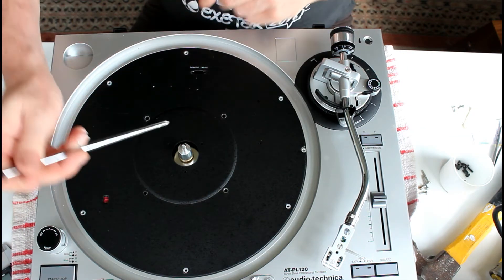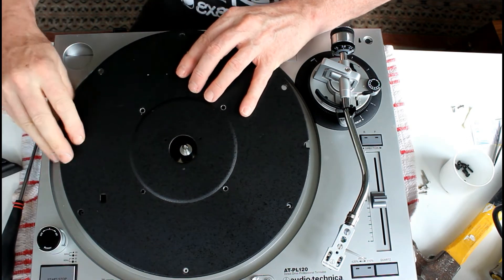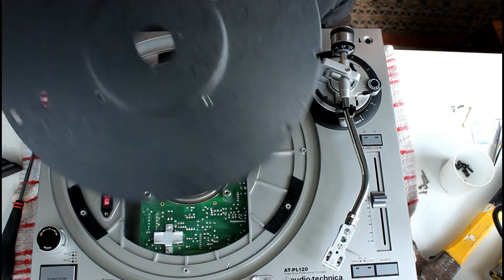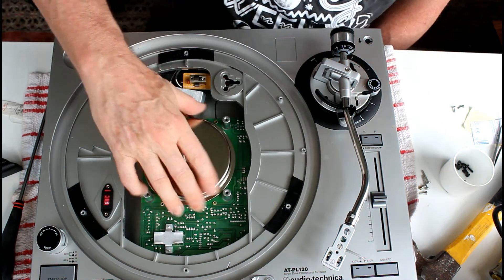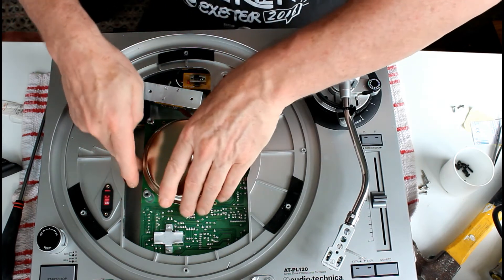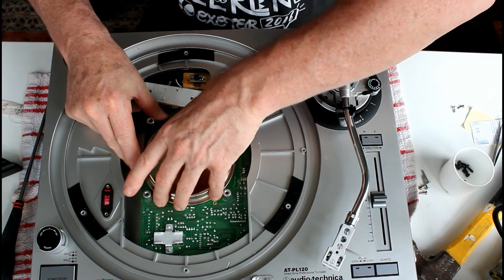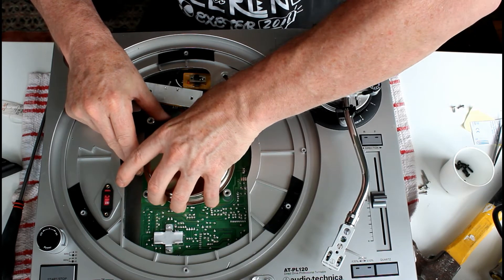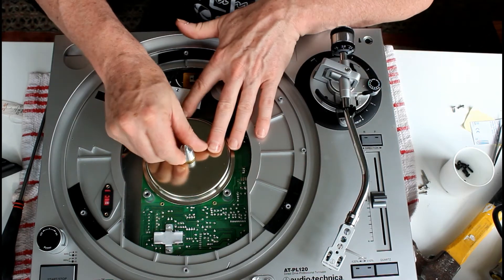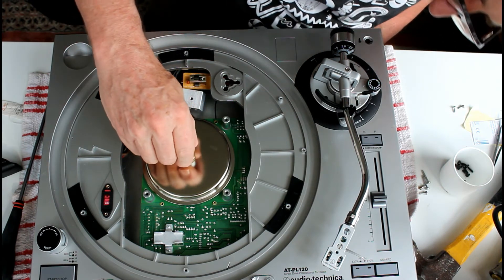If I'm correct this should lift out. You can see how different this is from the Technics model. What I was hoping is it might be possible to lift this off, revealing a spindle of some sort, but clearly it is not possible.